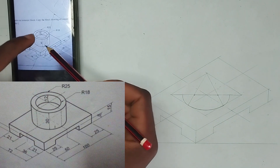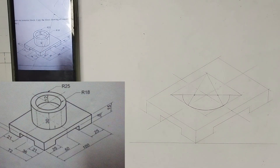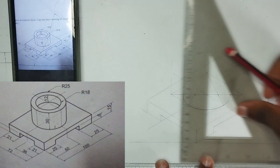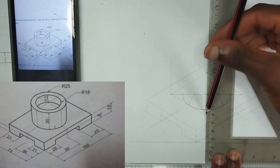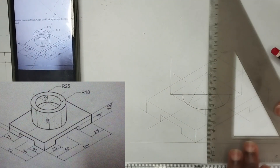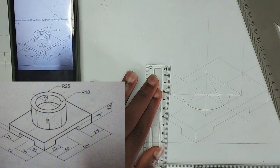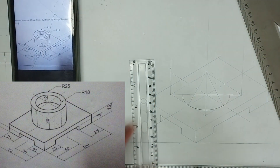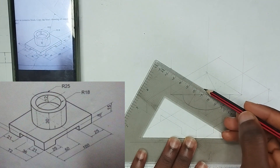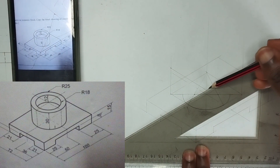We have been given the height of this cylindrical hole to be 30mm. So, I'm going to place my set square right at this point. We are going to be lifting it high, and I'll do exactly the same for all four edges. Ensure you are making use of thin lines to do that. We have been given the height to be 30mm. So, I'm going to join the four points together at 30mm height.